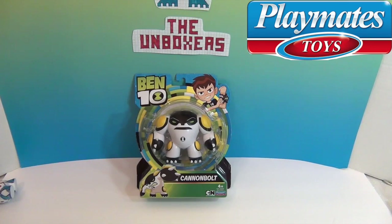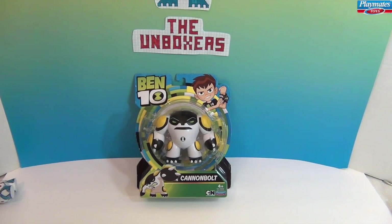We want to say a great big thank you to Playmates Toys for sending this to us in our sweet swag box to share with you. The previous Ben 10 series — the boys were really, really into it, so they were really excited to see Ben 10 kind of make a comeback.